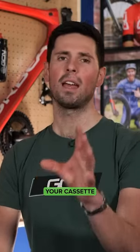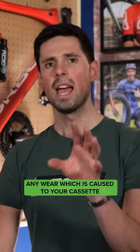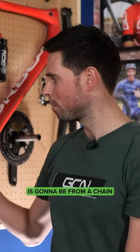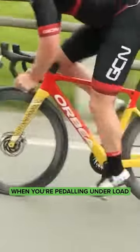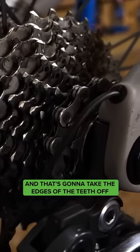Your cassette does not need any lubrication applied to it whatsoever. Any wear which is caused to your cassette is going to be from a chain which is worn and not meshing correctly with the teeth, or from changing gear when you're pedaling under load — and that's going to take the edges of the teeth off.